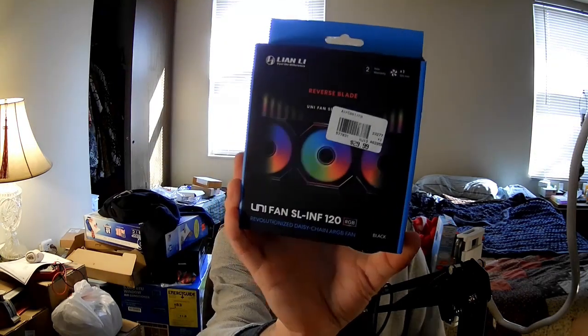Hello, I'm the PC Expert Amateur, and this review is of Lian Li's SL-INF120RGB reverse blade fan. This is because of some questions that were posed to me by one of my viewers who just became a subscriber. Thank you very much, Lach Phan.